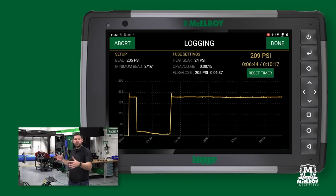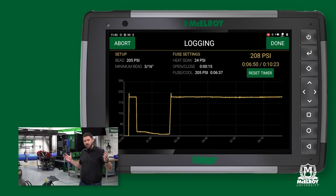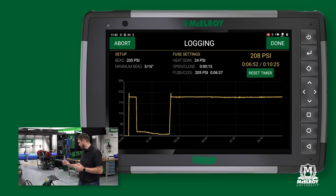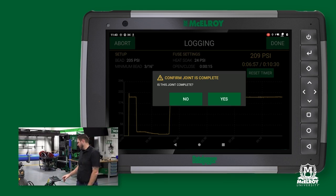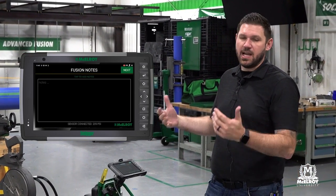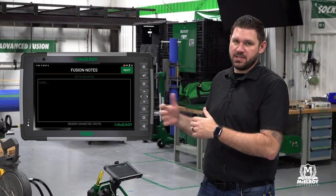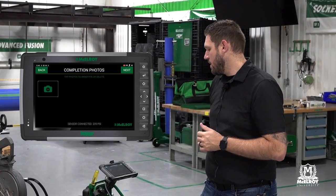Now we've gone our full fuse cool time, which was 6 minutes 37 seconds in this case. We're ready to complete our fusion. We're going to go ahead and hit the done button while we still have pressure. Is this joint complete? Yes it is. Then we move on to any notes — this is a good time for the operator. If something happened during the site or they have to document anything specific, they can enter notes however they wish.